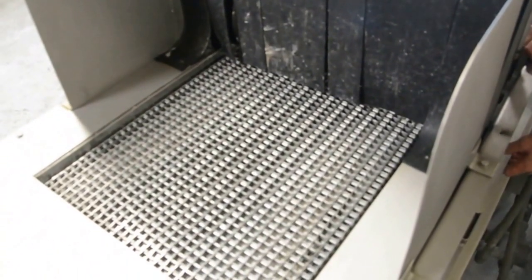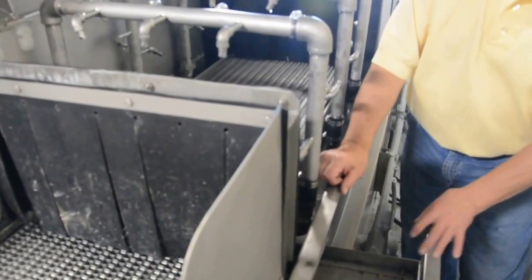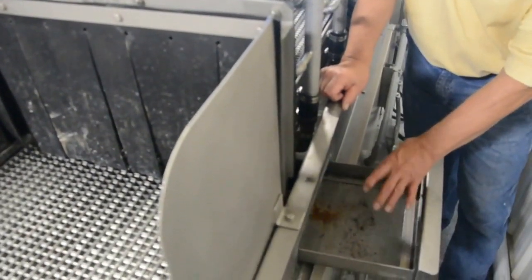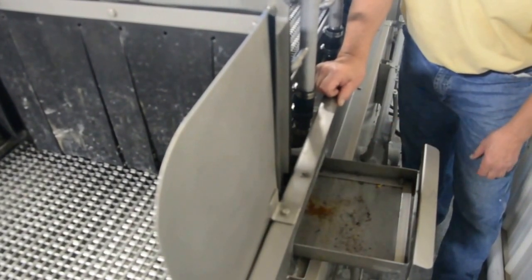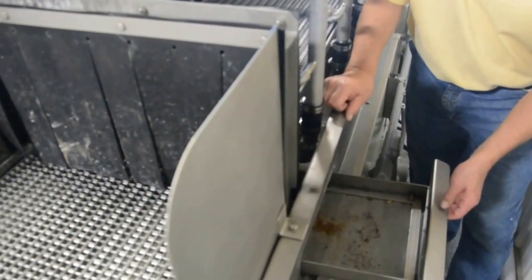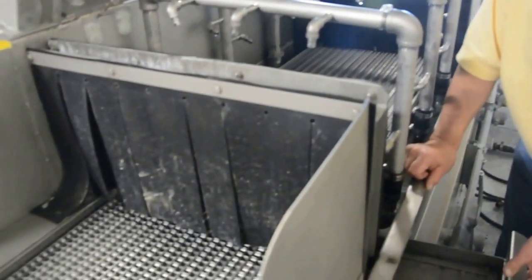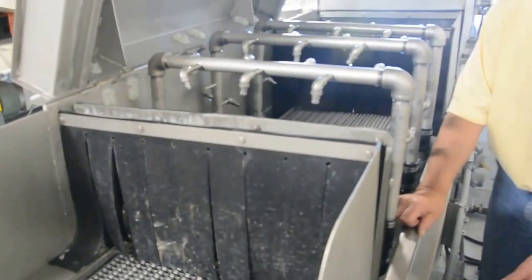We also have, as a first means of filtration, a fine screen where all the material is funneled through before it goes into the wash tank. Any chips or anything caught in here can be taken out easily for cleaning daily or on some schedule.